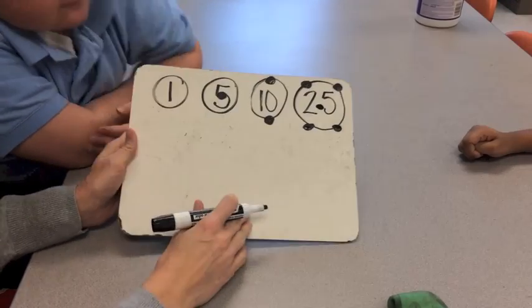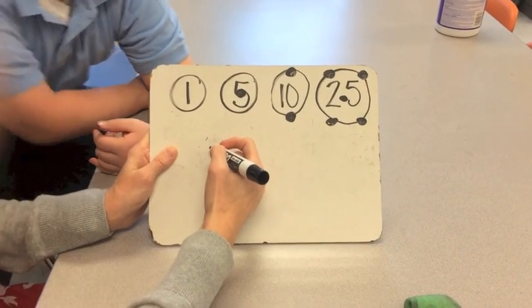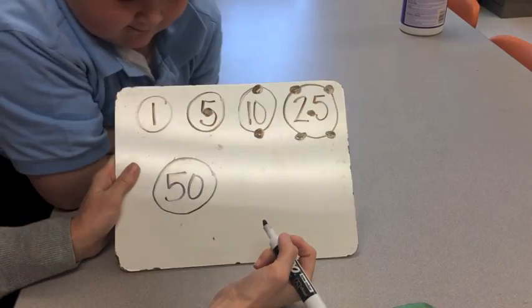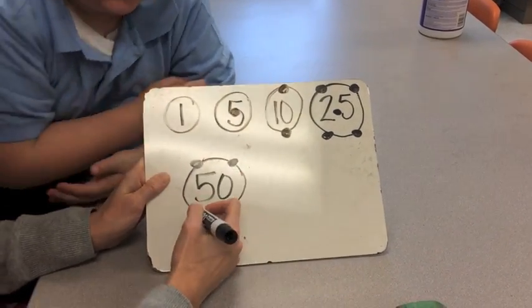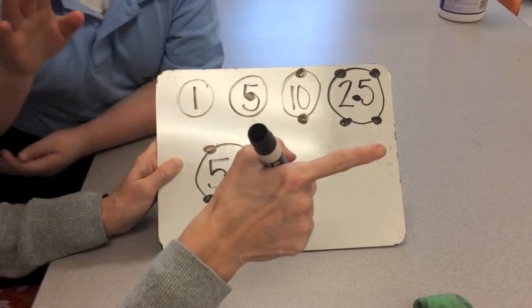Our next coin is a half dollar, worth fifty cents — and we circle it. The half dollar has two ears, two feet, a belly button, and then we also have two socks.